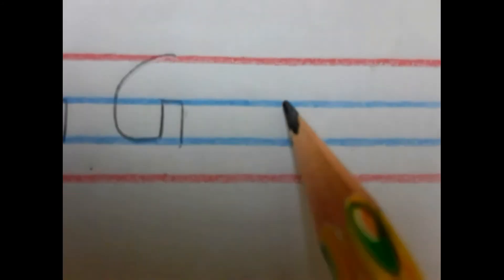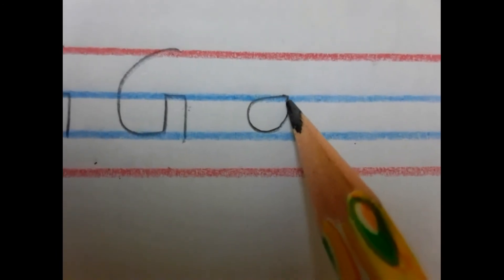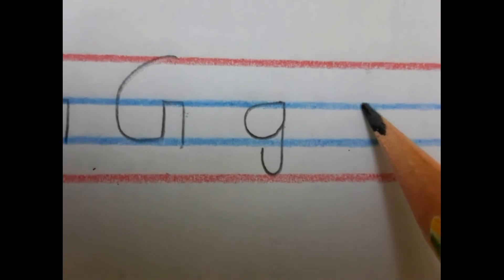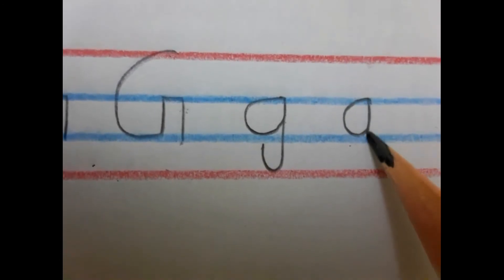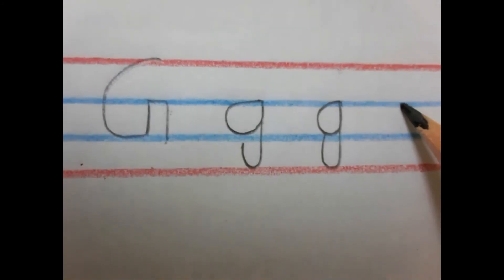Now we learn to write small G. For a small G, you have to make a half circle between the blue lines and then go up to the blue line. This is your small G. Let's see again.